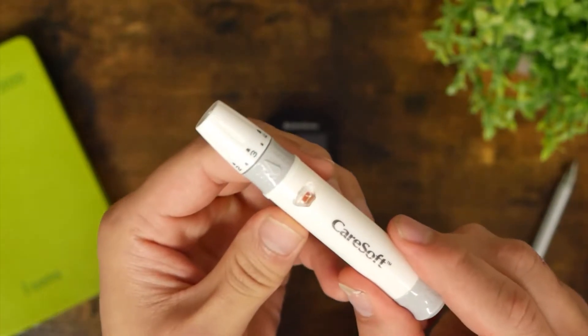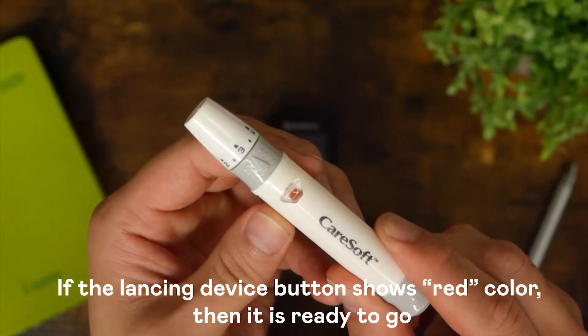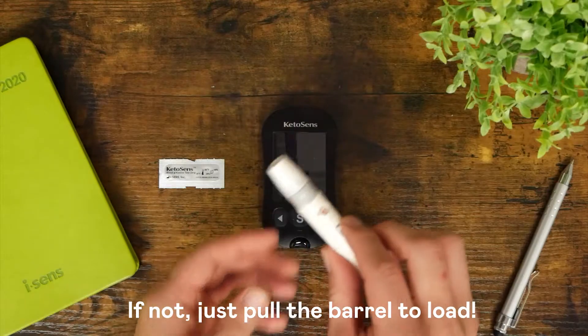Set your depth. If the lancing device button shows red color, then it is ready to go. If not, just pull the barrel to load.